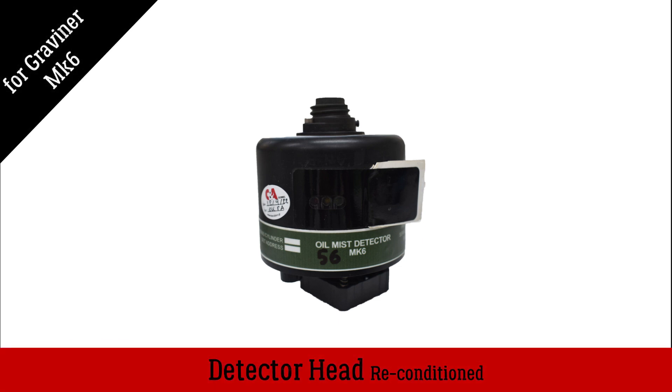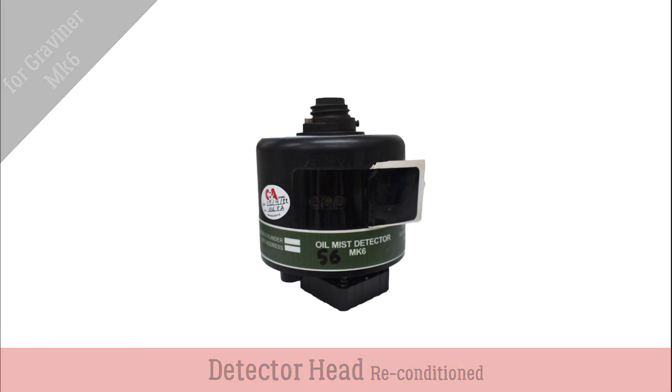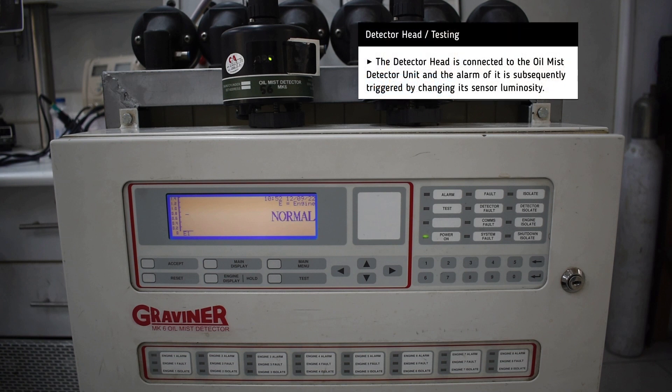Recondition detector head for Gravener MK6 oil mist detector. For testing, the head is connected to a spare oil mist detector unit and then we simulate the oil mist with smoke detector testing gas sprayed on the head's path.